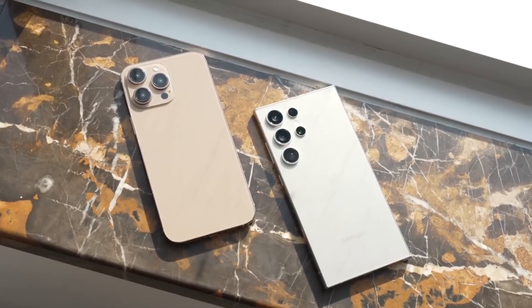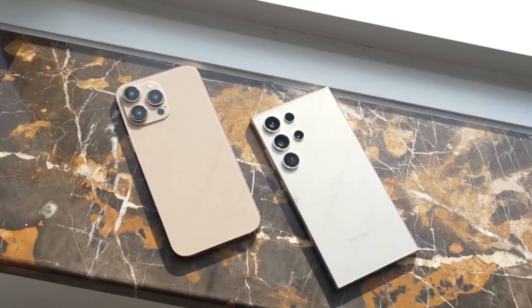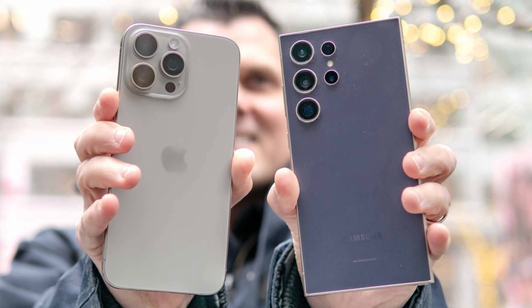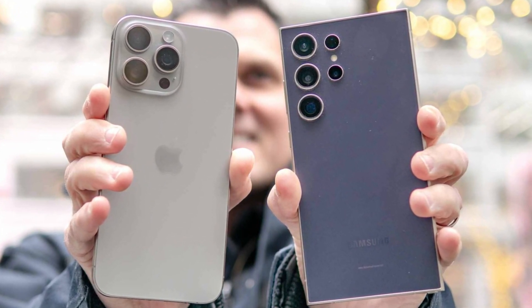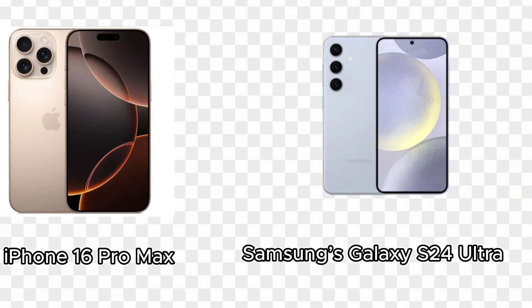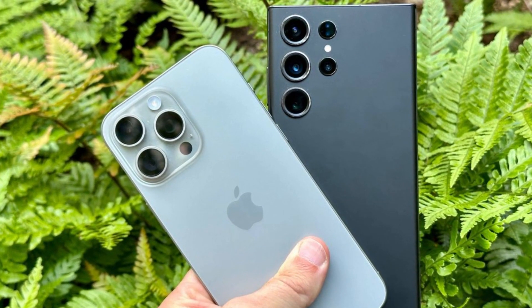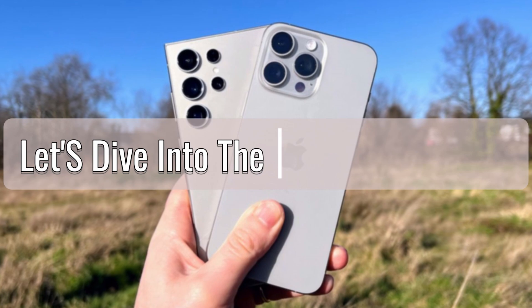The smartphone industry is constantly evolving, with each new year bringing flagship devices that push the boundaries of technology and design. We'll be taking a close look at the two biggest names in the smartphone world right now: Apple's iPhone 16 Pro Max and Samsung's Galaxy S24 Ultra. Both phones are powerhouses in their own right, but how do they stack up against each other? Let's dive into the battle of the bigs.